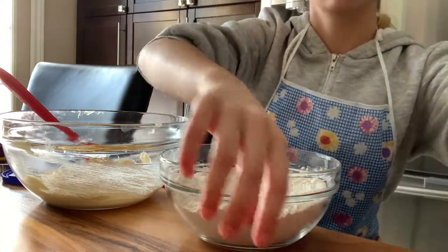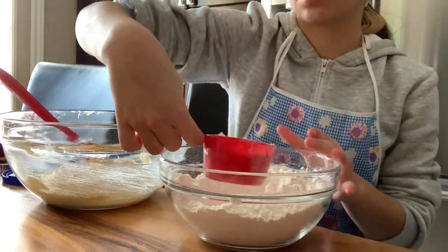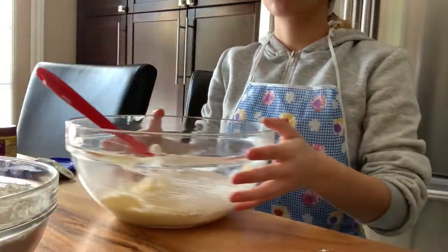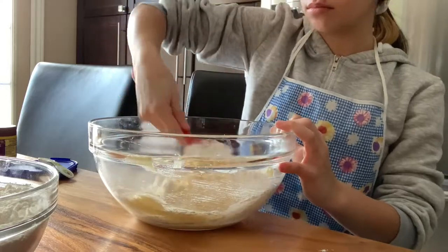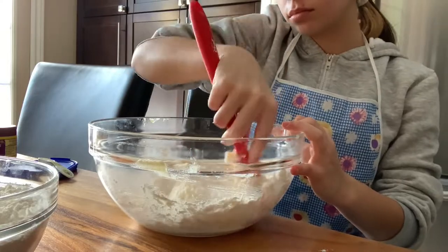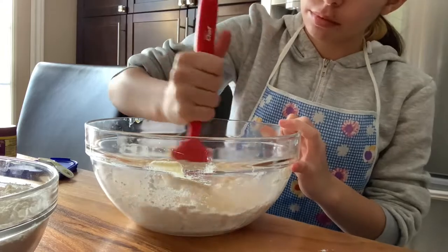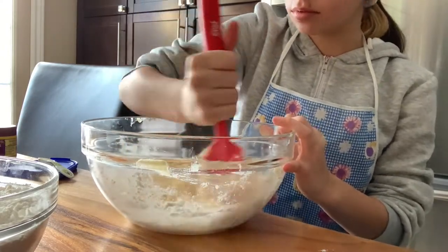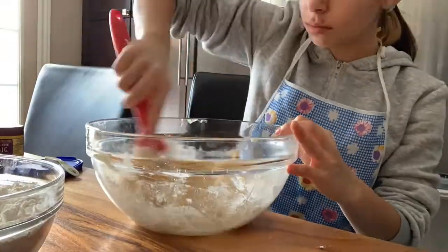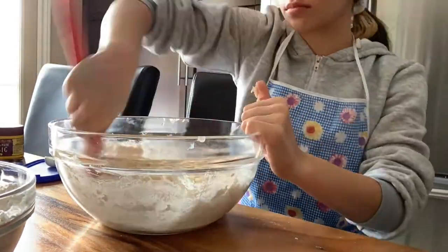Now we are going to bring in the other bowl we made before with the flour, baking powder, and baking soda, and gradually add it into the mixture we just made with the butter, sugar, egg, and vanilla extract. Add this in gradually, because if you add it all at once it will hurt your arm a lot, and it will also ruin the consistency. I really strongly advise you to just do a cup at a time, or even a half a cup if you have the patience for it.